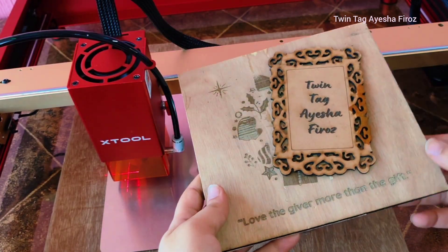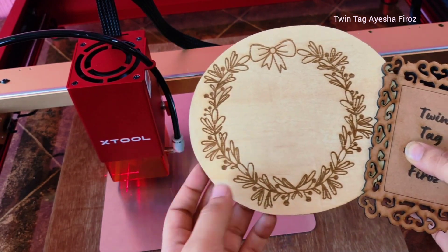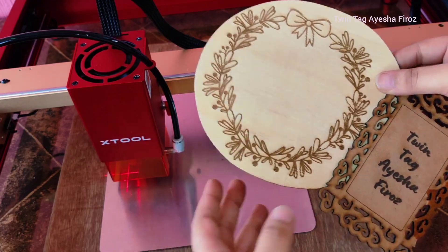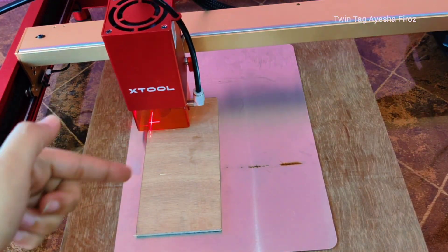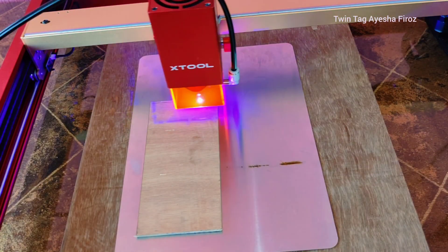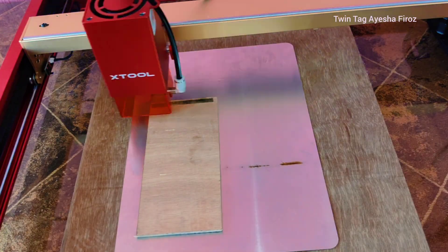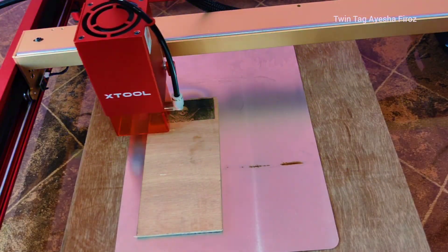One thing I really love about the air assist is it helps a lot. It's a little bit vibratory, but with the air assist you won't get toxic fumes — it helps get fumes out of the area through the tube. It also helps with the cutting process, especially with wood, because wood usually burns. But with the air assist it will not burn; you get really nice, clean cuts. I do recommend getting the air assist with this machine.